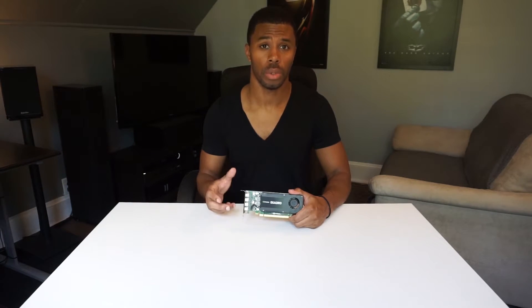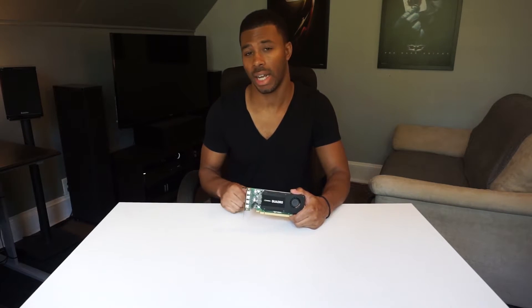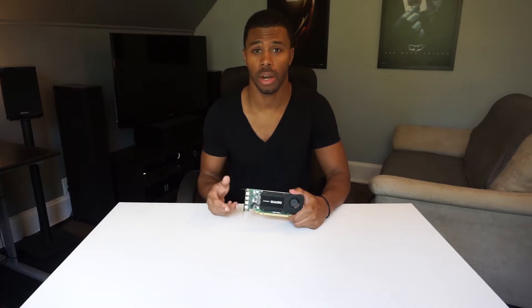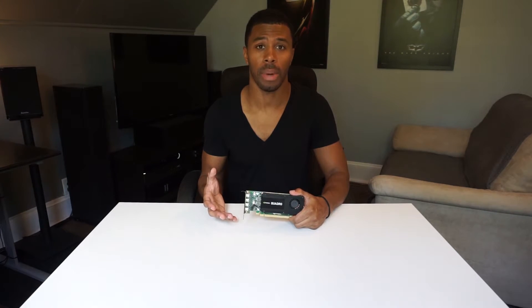There is something important to note with this card: it does not have a full-height adapter in the box. I have had some half-height cards before that came with the adapter, but this one does not, and I have not seen it sold online. So that's something to be careful about if you ever want to put this in a full-height slot — you won't be able to do that right out of the box.